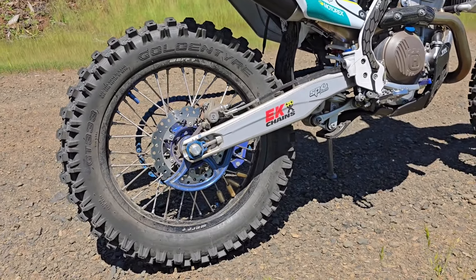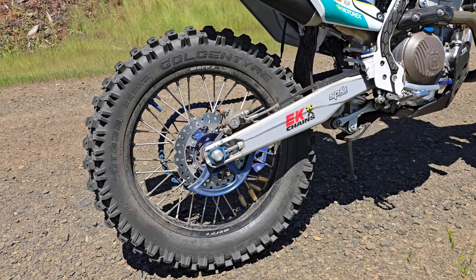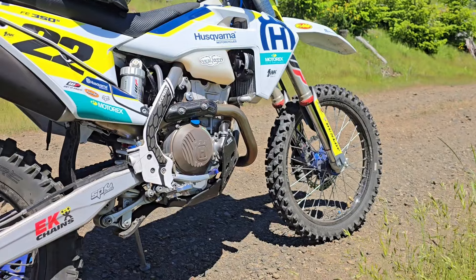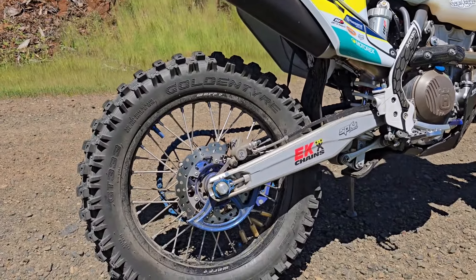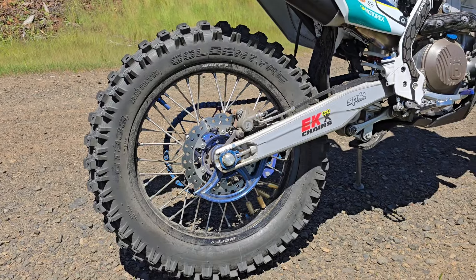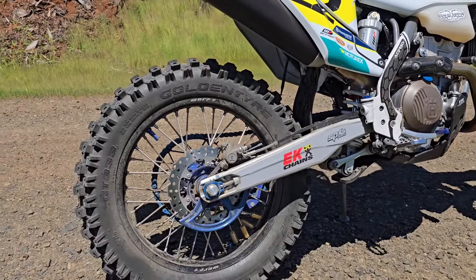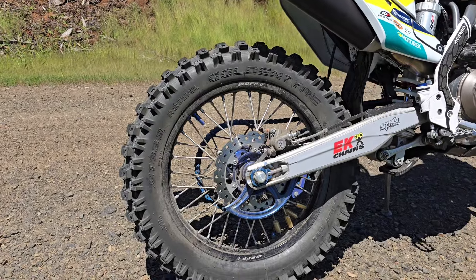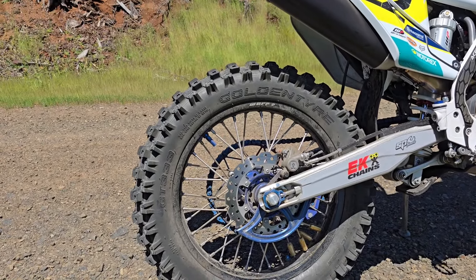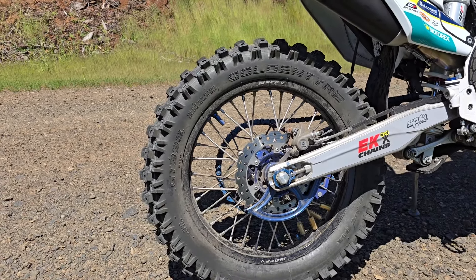Just a little footnote: this rear tire has kind of a higher profile, so it does raise the back of your bike up a little bit — just be aware of that. I didn't readjust my suspension or anything. These are easy tires to mount. I mount my own dirt tires and these are so soft and pliable — I always look forward to putting these on because they couldn't be easier to mount yourself.